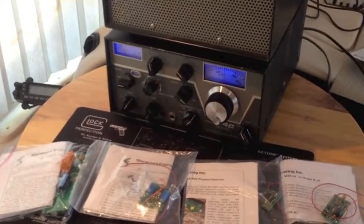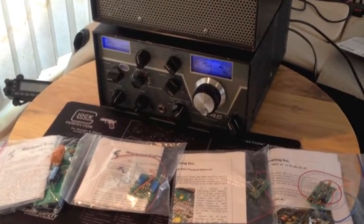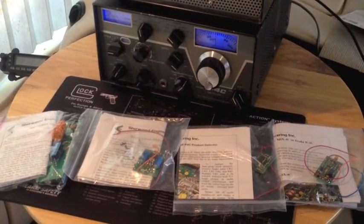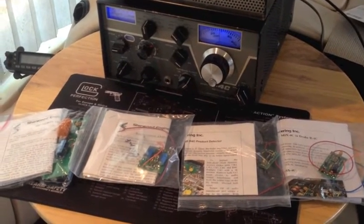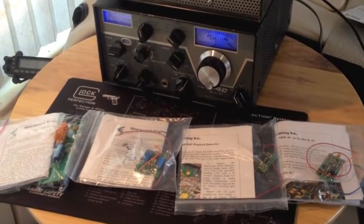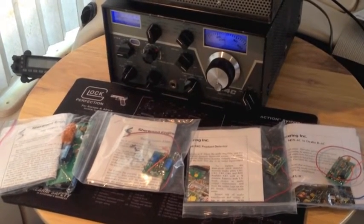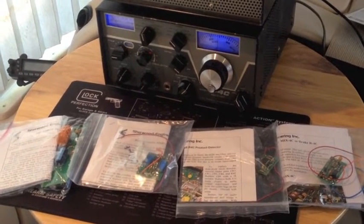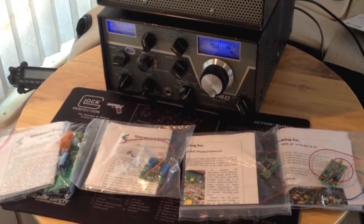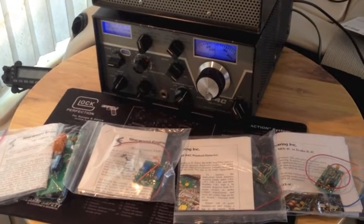It's not the most beautiful R4C in the world, but I got it really cheap. The VFO is still a little freaky — I had issues, all the balls fell out, so I put them all back. I ordered some; you can get them at McMaster-Carr. I'll put a link in the description. I think the races are worn out, so I may wind up replacing the whole unit.